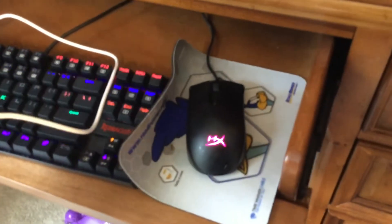Down here we have my Redragon keyboard, HyperX mouse. This was like 50 bucks. That, 30. This was 50.